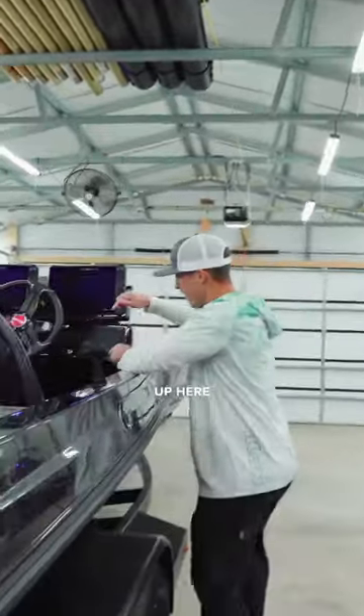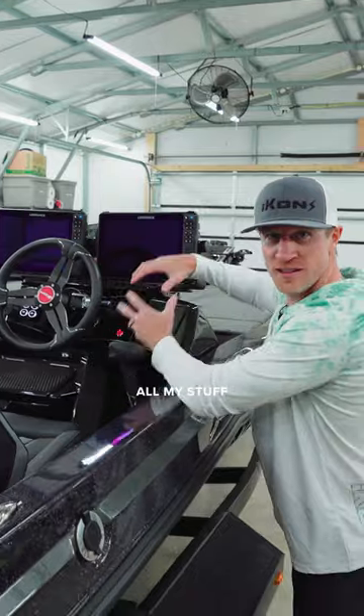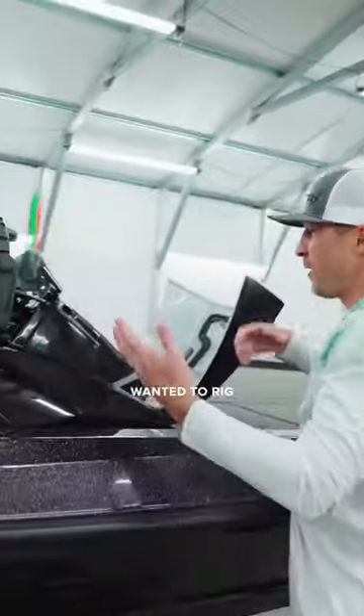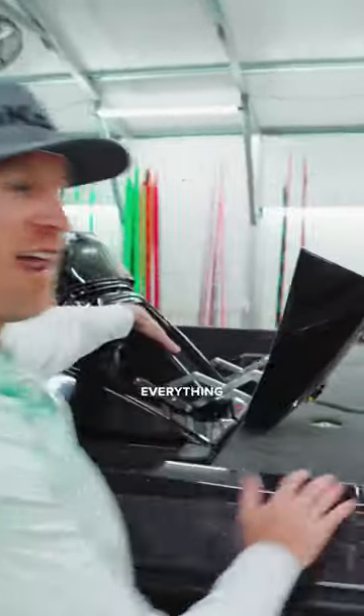Make your way up here and I've got basically a computer screen — I can access all of my stuff right on it. And not to mention, if you wanted to rig your stuff, you don't have to take off the dash. You can access everything right here. Super, super convenient.